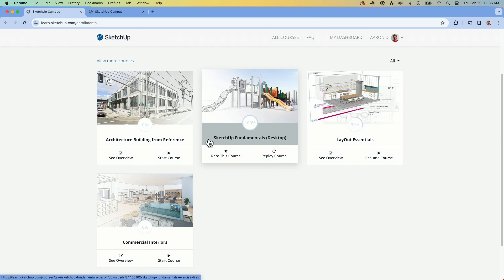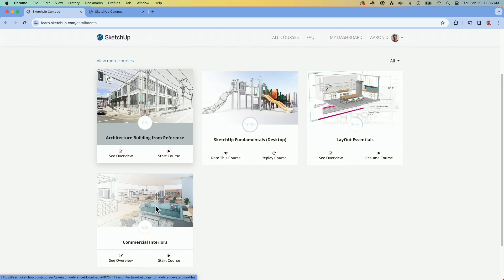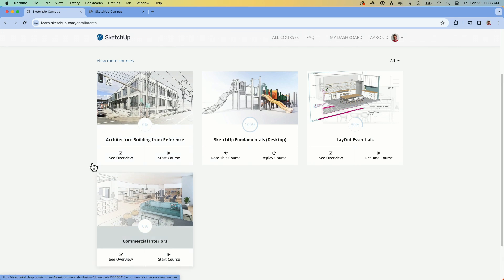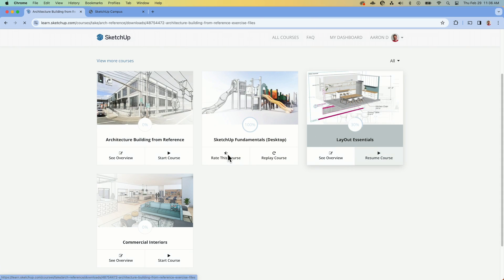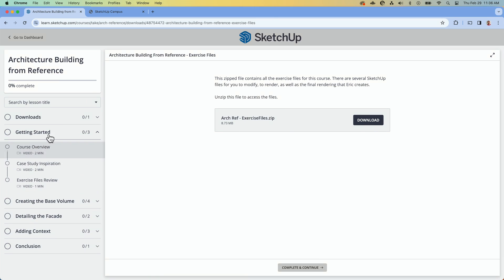You can see here I have four courses on my dashboard: SketchUp Fundamentals, which I've completed at 100%; Layout Essentials, which I'm 30% into; and then Commercial Interiors and Architectural Building from Reference, neither of which I've actually started. Once you get in and start taking a course, the process is very similar for each — the first thing you have is the ability to download example files, and then you go through one section at a time, watching the video and modeling alongside. The best way to do this is with two monitors: put your course file on one and follow along in SketchUp on the other. If not, the videos are fairly short snippets, so you can watch and then Alt-Tab between the two.